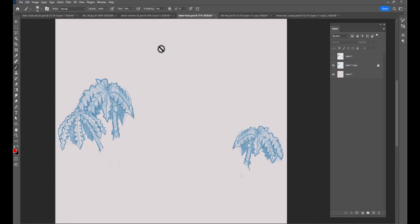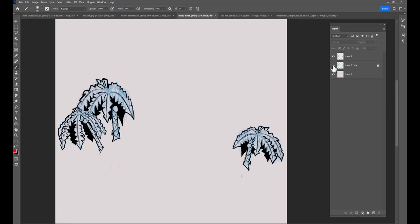Here are the trees. I thought I'd flipped one to make another, but actually they're three individual ones. These are just the sketches, and here is the line art over those.